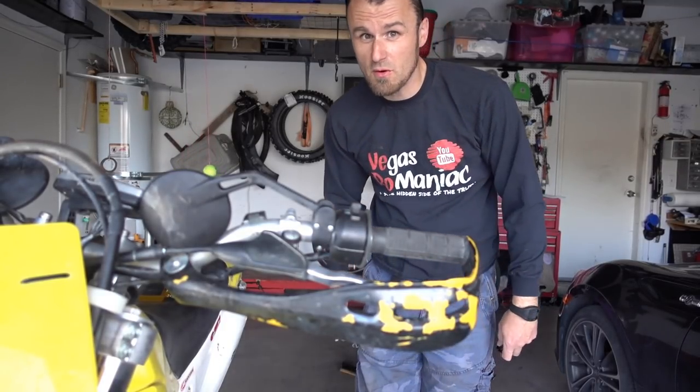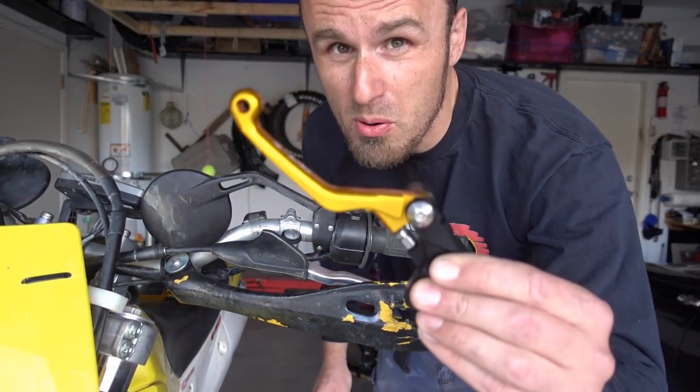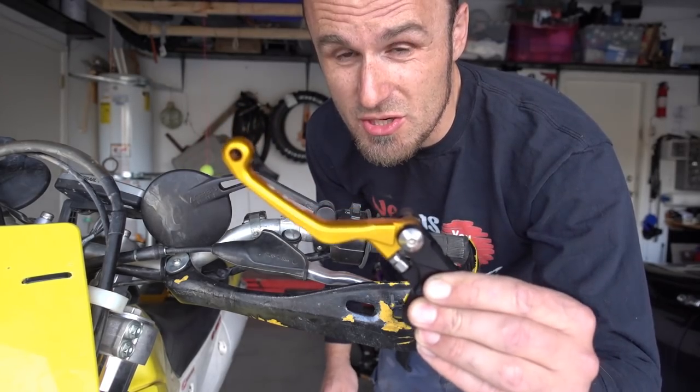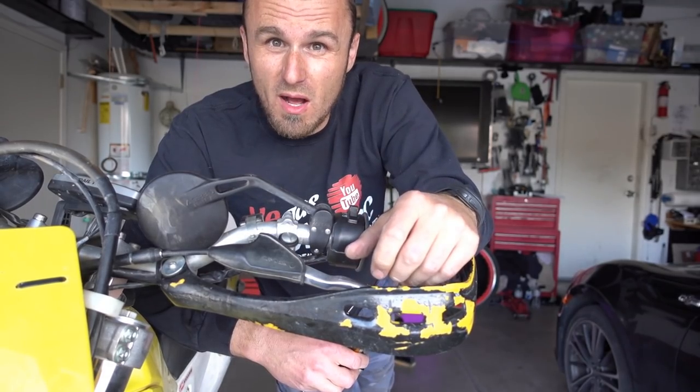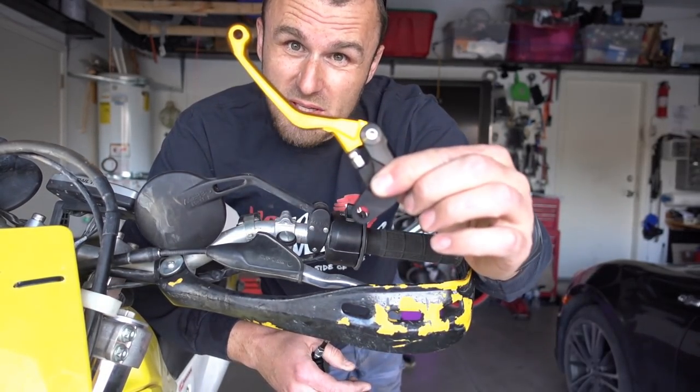One of the things that sucks about the DRZ400 is heavy pull levers, especially for the clutch. I absolutely hate a heavy clutch. You can't fiddle it, you can't feel the clutch very well. So I got new levers I'm going to install today.